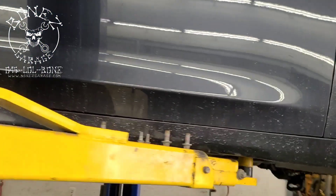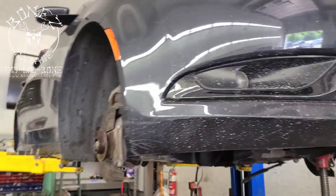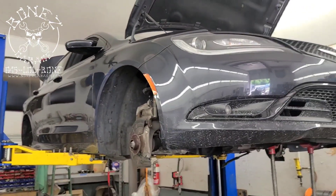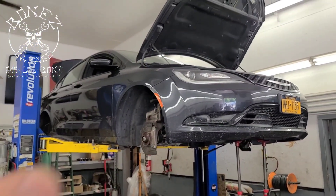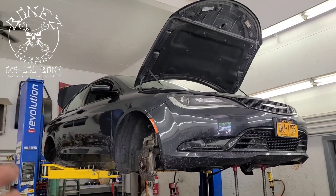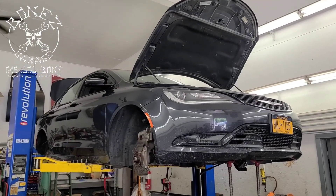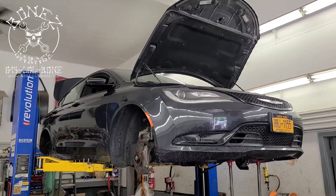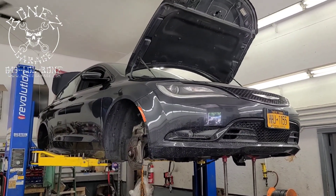There have been some changes going on at the shop — additions are happening and we're doing a lot more everyday cars. This one came in through a regular customer; our uncle knows her and she asked where she could bring the car, he recommended us, and now we're taking care of it.